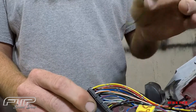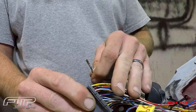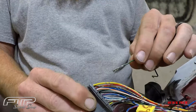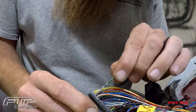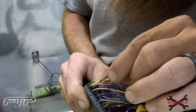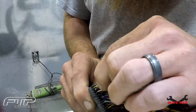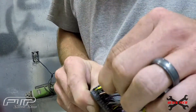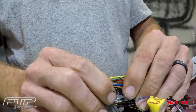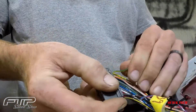Now if you want to put one in — say this is a non-VTEC harness and we're adding VTEC to it — this is a VTEC wire I've got from another harness. You just want to go ahead and push it right in, it'll click into place, and it's good to go. Then you just close the door up, it clicks down, and now you're good.